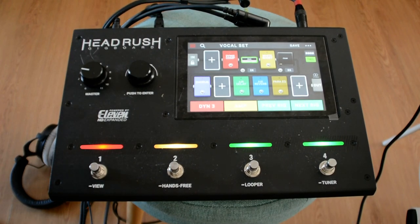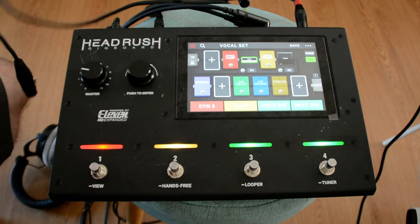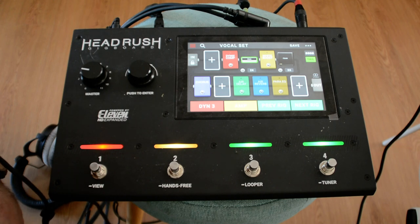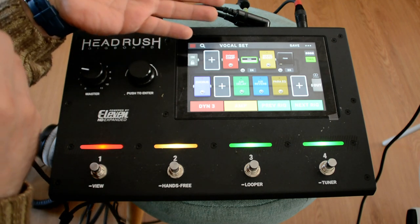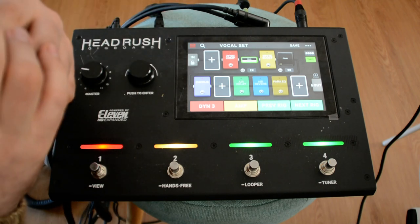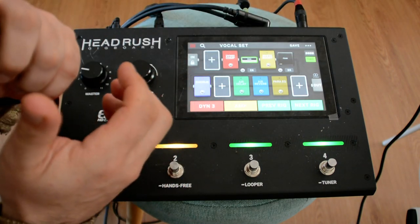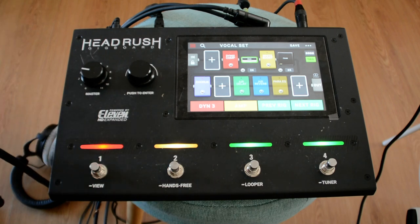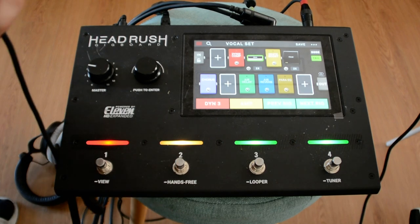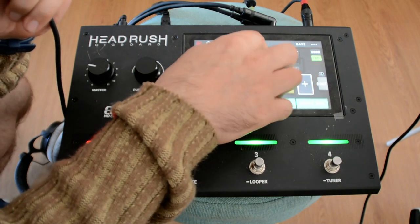Hello everybody. I would like to show you what happens if you plug a regular microphone into a Headrush Gigboard. I made a specific preset for the vocals. This is the usual Shure SM58, so it is actually possible to make an interesting preset — let's start from the beginning.